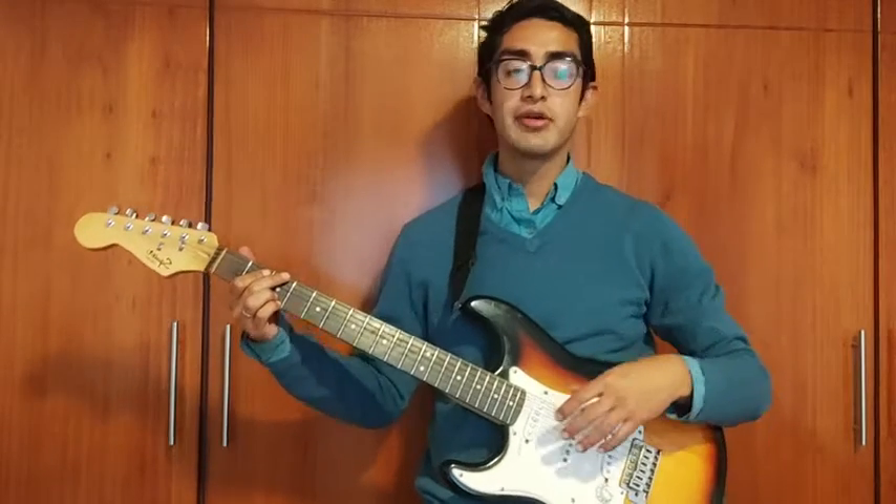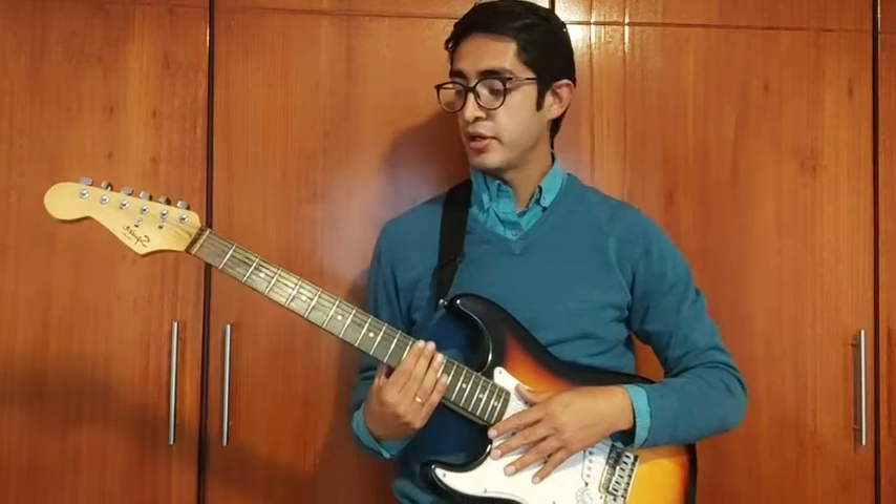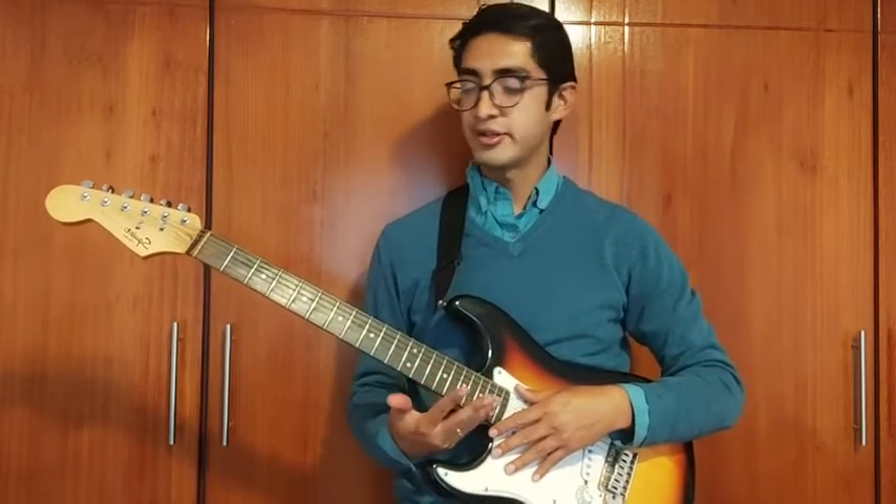I already connected the guitar to the speaker, so I'm going to show you how this guitar sounds.